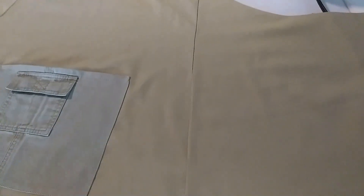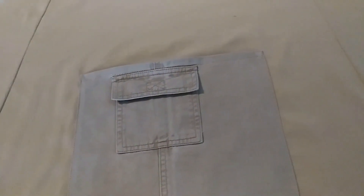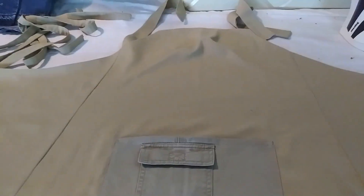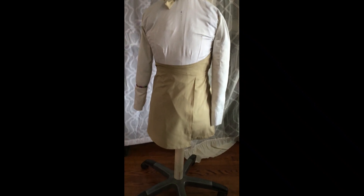I will use the iron again because the iron needs to be used. The main fabric was new, but the pockets were reused — upcycled — and that's what I like. I use the iron before going under the machine to do the straight stitch, and then I can give it another iron press.